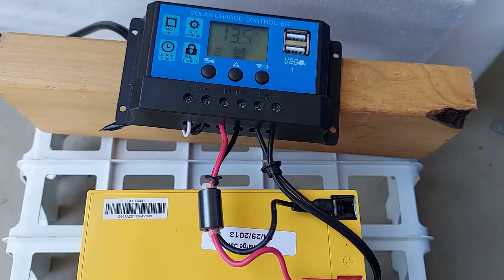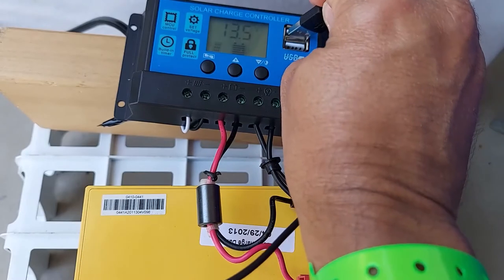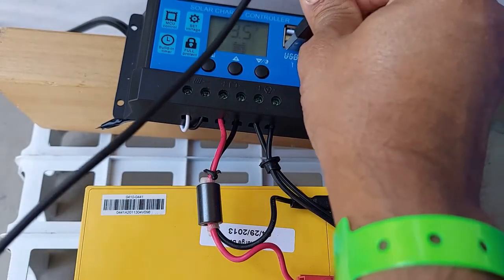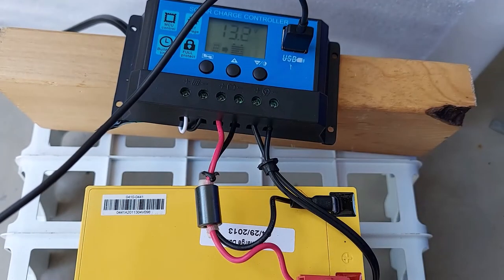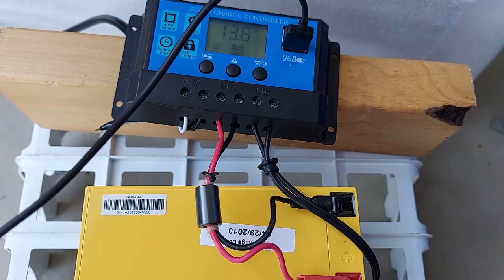We're back — the sun is shining pretty good. Looking at the controller we are at about 13.5 to 13.7 volts. My first test: I'm going to connect my phone for some USB charging. As soon as I connected that, it dropped a bit to about 13.3 — it's no longer going to 13.7. The sun is still out, not cloudy, but you can see a small voltage drop, not a whole lot.